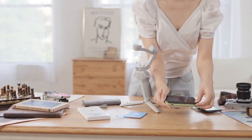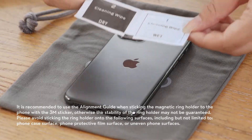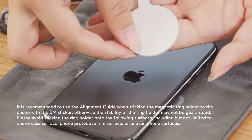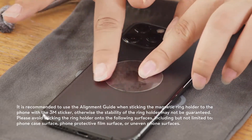Attaching the phone with the magnetic ring holder. Please remove the phone case before installation. Step 1: clean the back of the phone with the wipes provided and then dry it. Attach the sticker to the center of the back of your phone and press the liner disc to squeeze out air bubbles.